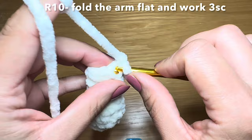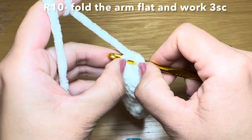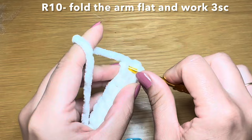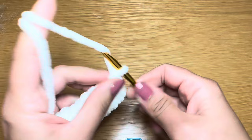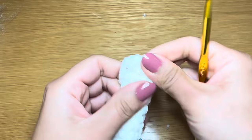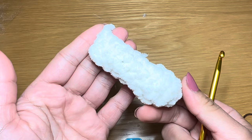Now we're going to fold the arm flat and work three single crochets across the top. Slip your hook in the next stitch, make it come out from the stitch at the back - you can see I've made my way through the front and back. Work your first single crochet there, move on one more stitch and work the second, and work three single crochets altogether. Once done, chain one, snip this yarn off, pull it out of the stitch and pull this down to secure it. That completes the arm of this polar bear - go ahead and make another one.